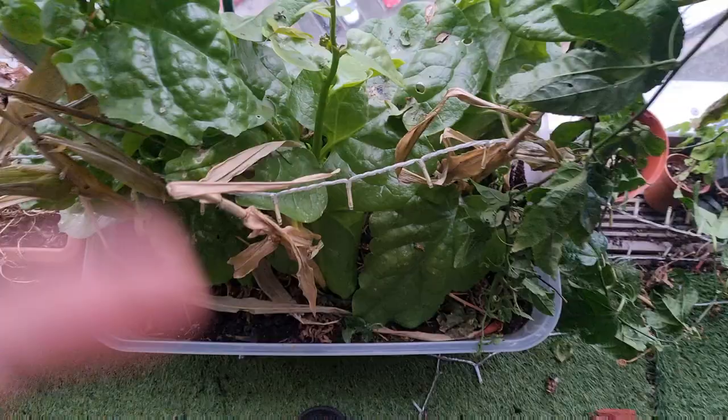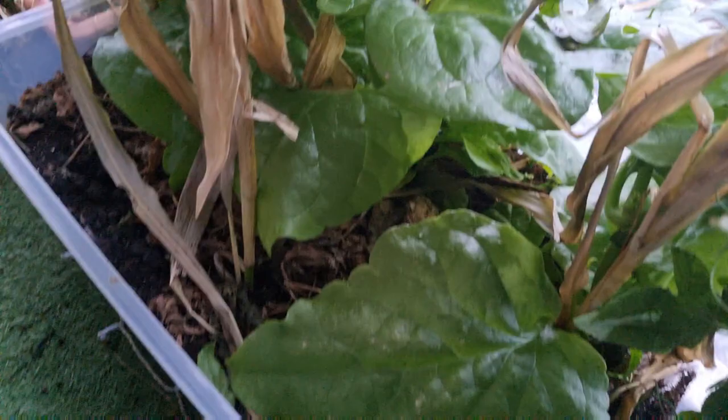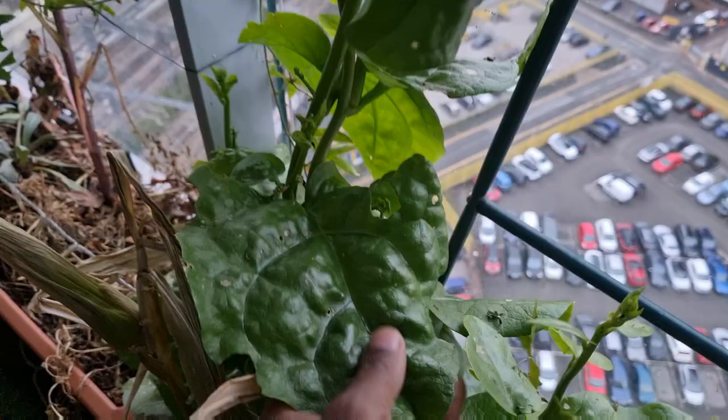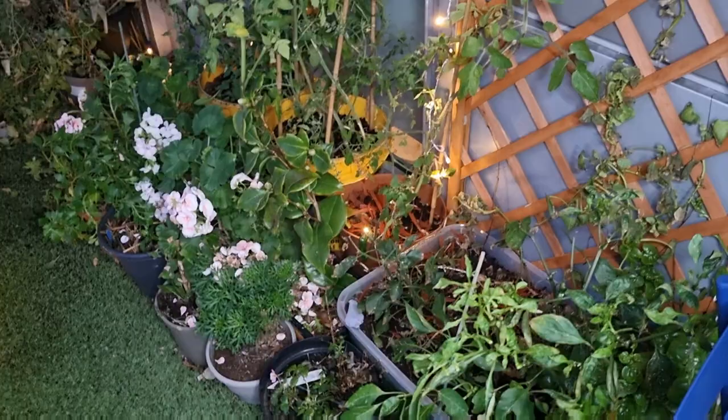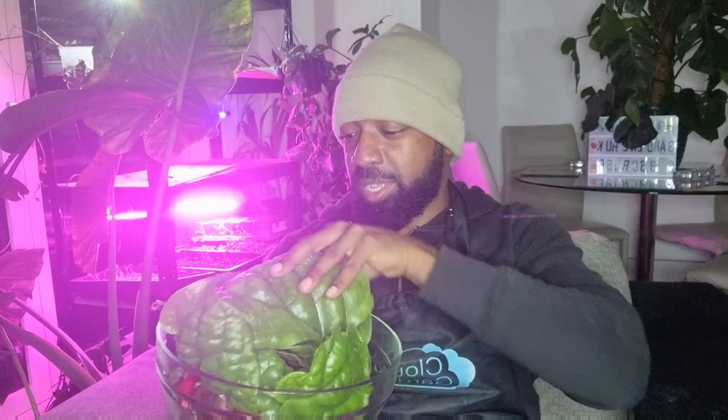Just look at how large some of these Malabar spinach leaves are — I'm going to harvest some of those and sauté them in the same way you would normal spinach, adding them to the harvest bowl. I've also taken some cuttings to propagate for next year. Once I finished harvesting I rearranged the garden, leaving a couple of tomato plants to overwinter and moving them away from the glass. They're still absolutely laden with fruit. So here is the final harvest bowl — my final harvest of 2021.